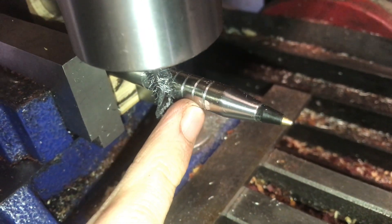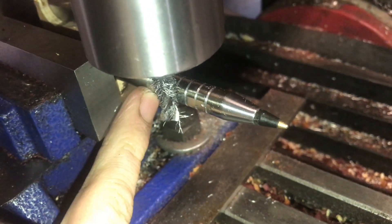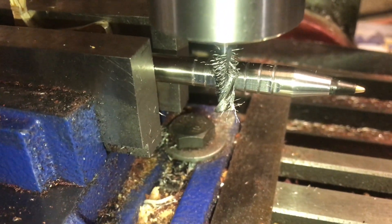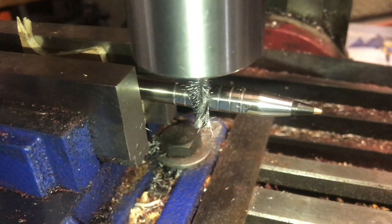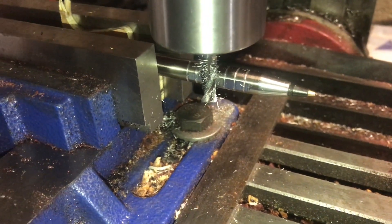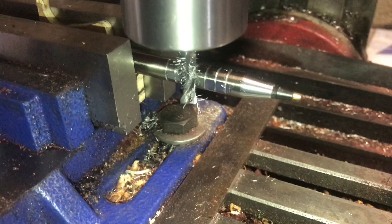I can tell that my cut is a little bit deeper on this side than on this side, but I think that as I cut in the difference there will become less and less. If the difference is still pretty big as I keep going then I'll adjust it, but for now I think it'll be fine.